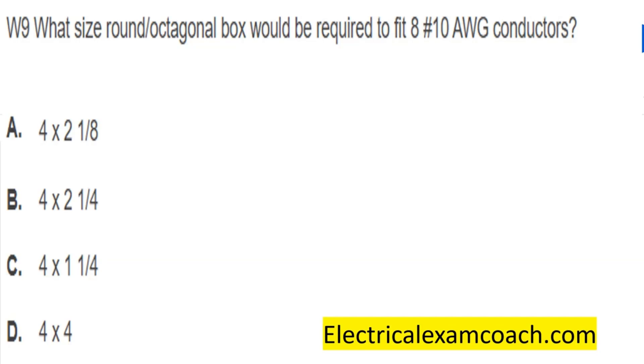Hey everyone, welcome back. I am the Electrical Code Coach, and this is the electrical question of the day. What size round octagonal box would be required to fit eight 10-gauge conductors?